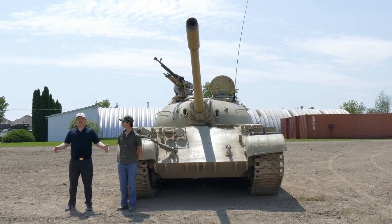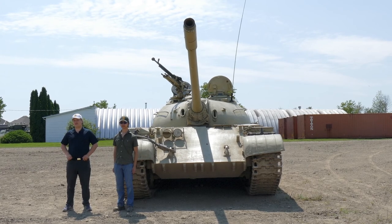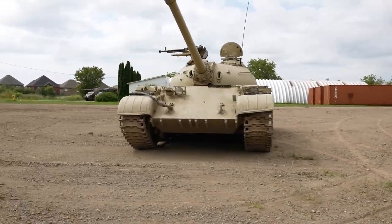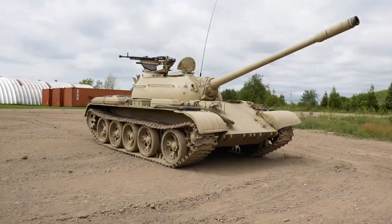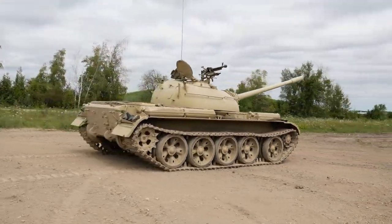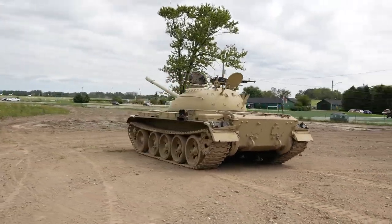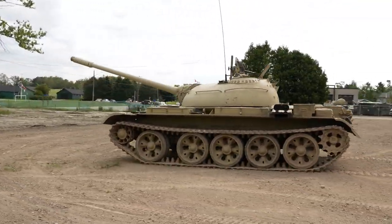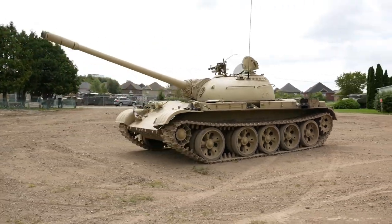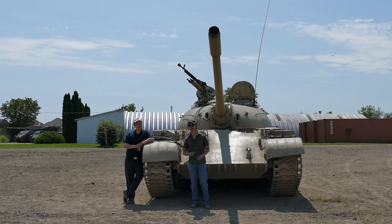Right lads, welcome back. In this video we're going to be covering in far more detail the exterior of the T-54. The points we're going to be focusing on are the hull of the vehicle, the main cannon, the turret, and the anti-aircraft machine gun on top. These are all features that will help us determine or at least estimate when this version of the T-54 was made. So let's get right to talking about the features.